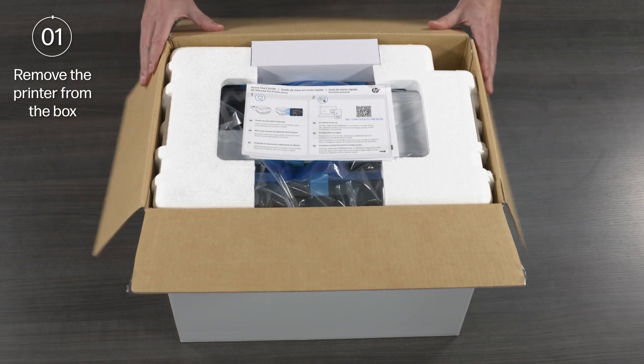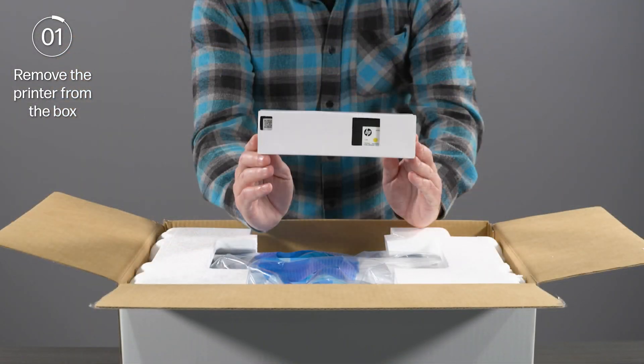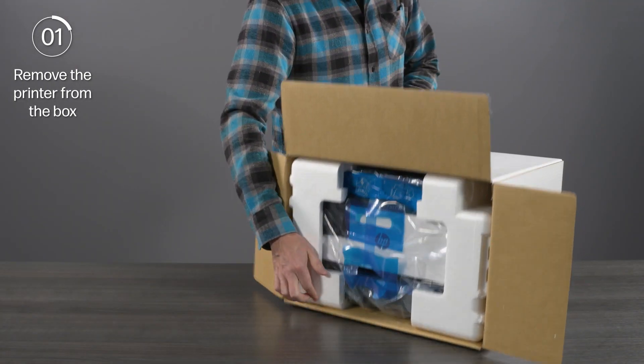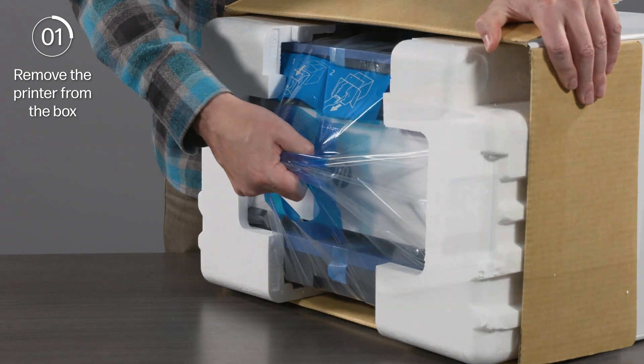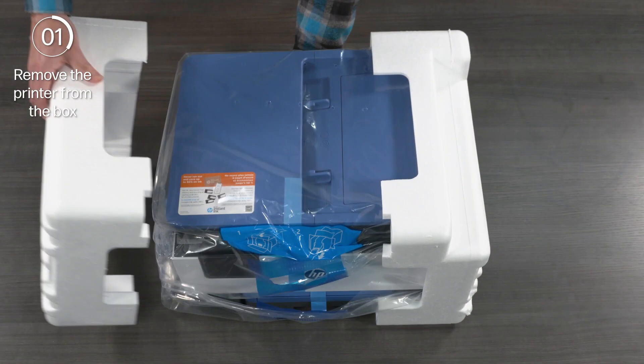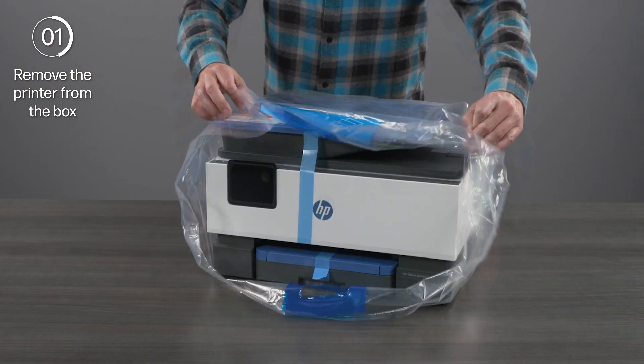Open the box and remove the included setup guide and other documentation. Remove the ink cartridge package and the power cord. Set the box on its side and pull the plastic carry handle to remove the printer from the box. Remove the Styrofoam end caps from the printer, then remove the plastic bag from the printer.